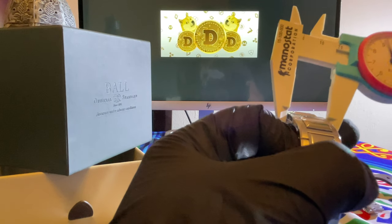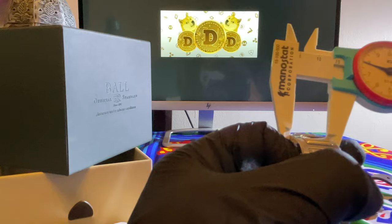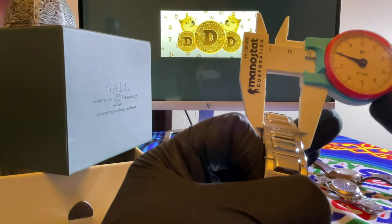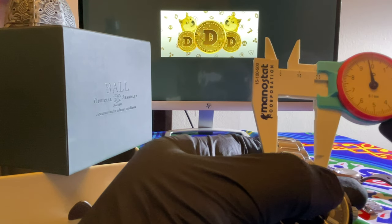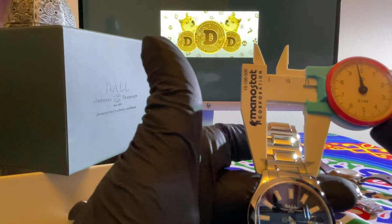And down here, looks like an 18 to me. Yep, 18 where the butterfly clasp is. And 19.5 — let's call it 20 — where it meets the watch.